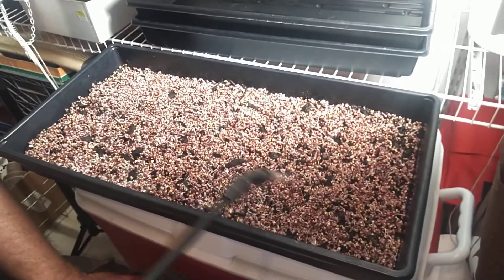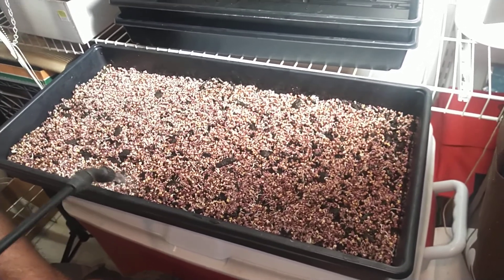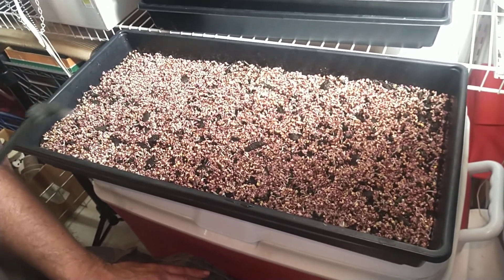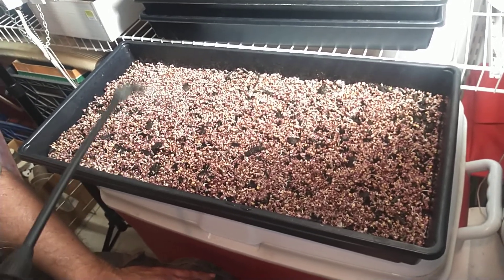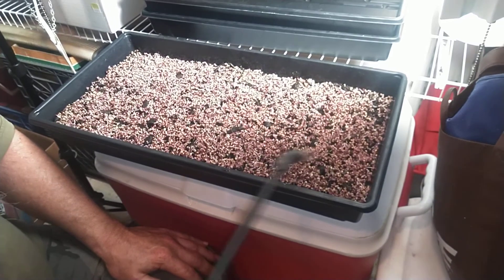I can't wait to have me a big old salad from this. I might have a little bit of lettuce left out in the greenhouse where we can mix it up a little bit, but you can have just this here for a salad. Let me pump that up a little bit. Yeah, working better.